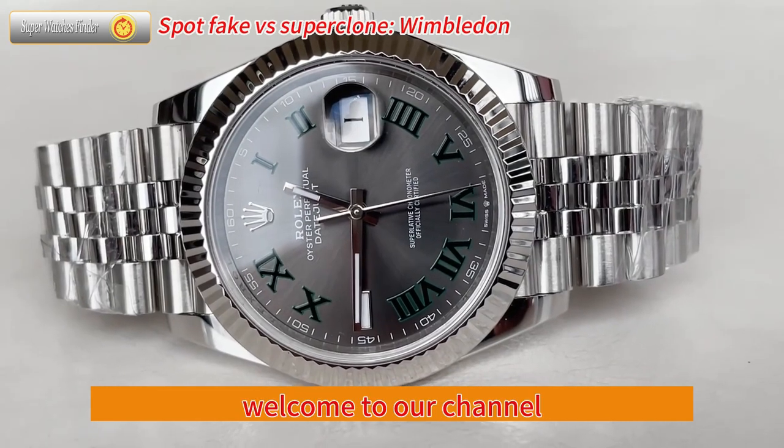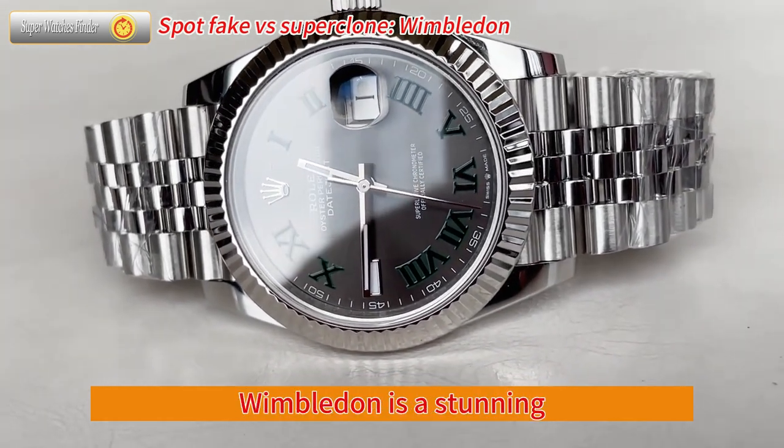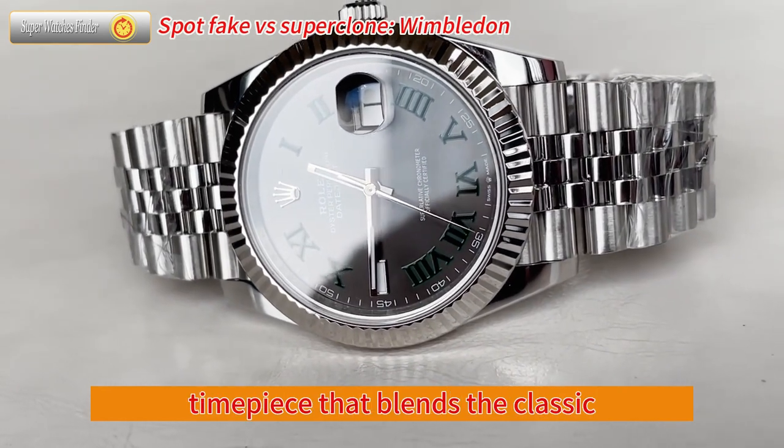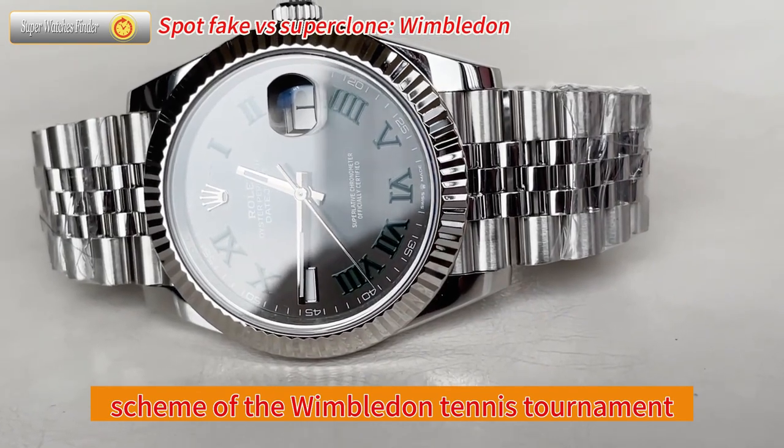Hello, everyone. Welcome to our channel. The Rolex Datejust 41mm Wimbledon is a stunning timepiece that blends the classic design of the Datejust collection with the iconic green and purple color scheme of the Wimbledon tennis tournament.